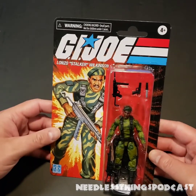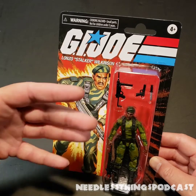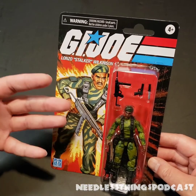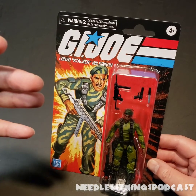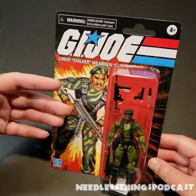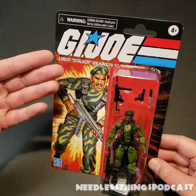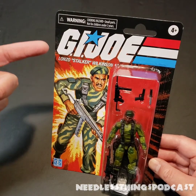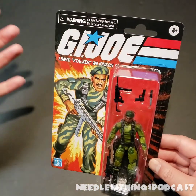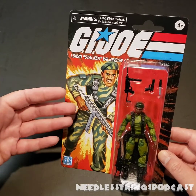Let's look at the packaging. It leaves a little bit to be desired — we're obviously missing 'A Real American Hero.' I understand the move away from that because GI Joe is a global international task force, I get it, it's not the 80s anymore. But these are the 80s Joes, so I don't understand why we couldn't still have 'Real American Hero' on the card. I'm also missing the white trim around it; I don't know why that was taken away.